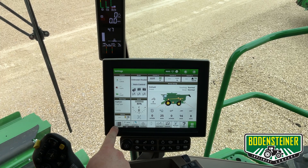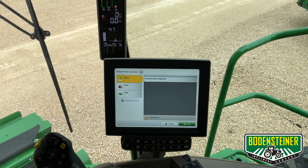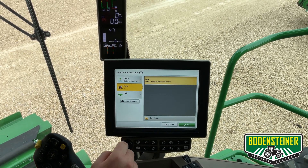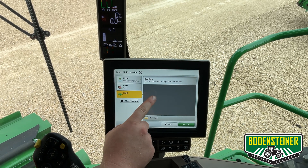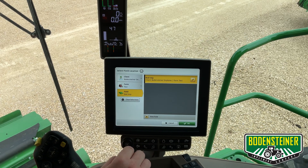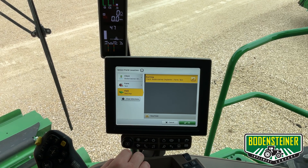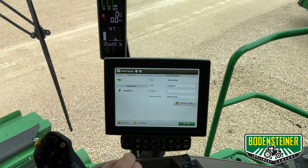The next thing we'll do is touch the setup button in the bottom left corner and select our field. We're going to select our client, our farm, and if you only have one field name listed as shown here, make sure you touch that and highlight it yellow. Otherwise, the data will not get documented under the correct field name. After that, touch OK.